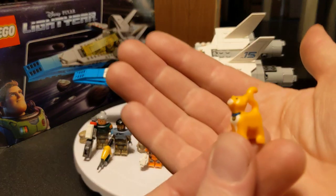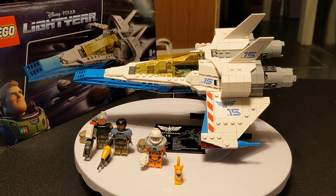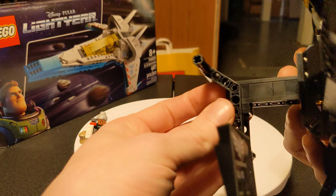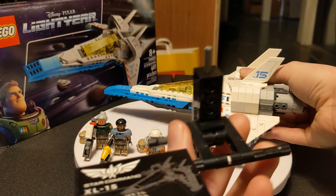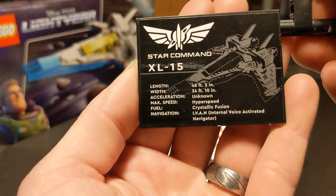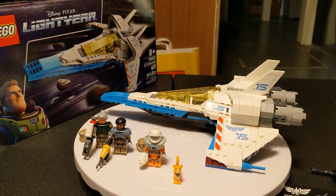Not technically a minifigure, but we cannot forget to mention Socks. Socks goes for about $1.50 and he's adorable — he's the best character in the movie. Let's take a quick look at the stand. I think this is a really good feature that they didn't have to include. It's at an angle, pretty simple, sticks into the bottom of the post, and it comes with a decal showing all the in-universe details of the ship. Really nice little stand, and definitely something they didn't have to include — they totally could have just gone with the figures and the ship.